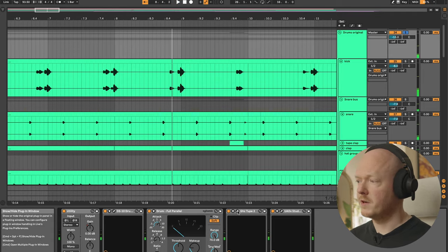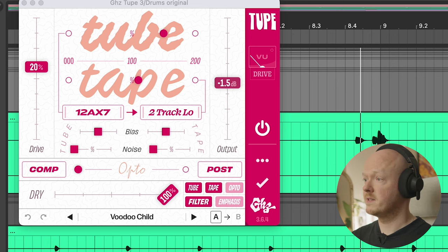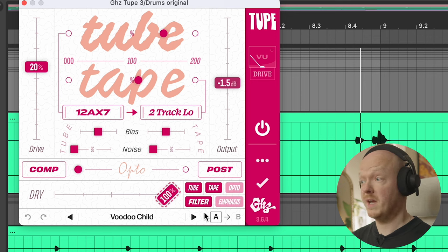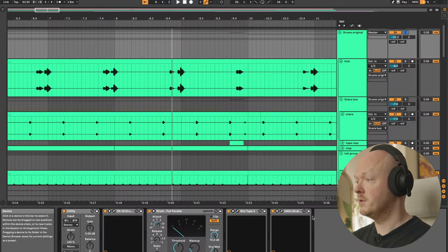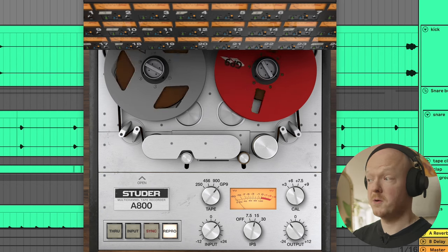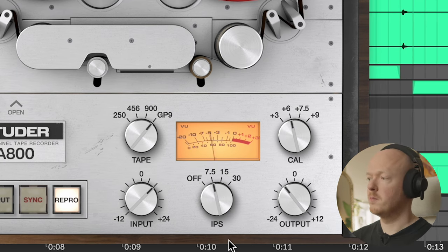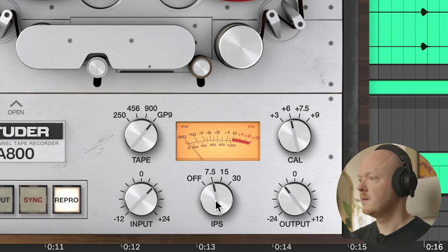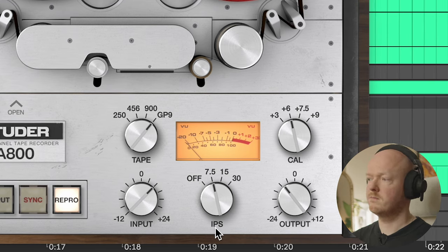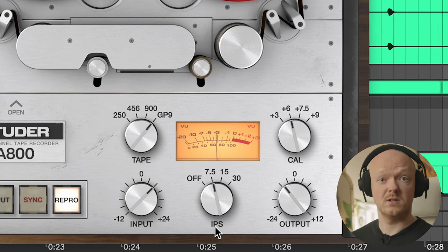I've got two tape plug-ins. The first is Tube from Goodhertz Audio — they make really great plug-ins, and I love the balance between tube and tape sound that it achieves. I'm hitting it really hard at 100%. Then I'm using Universal Audio's A800, which just has a really nice sound. I've got the IPS set to 7.5, which rolls off a bit of the high end giving it a more subtle effect. IPS 15 would be more natural sounding, which I also love, but for this track I wanted to roll off the highs a little, and this plug-in really helps to do that in a natural sounding way.